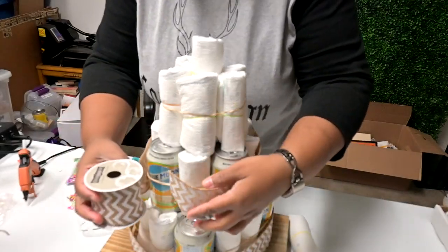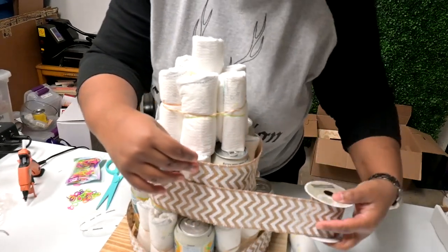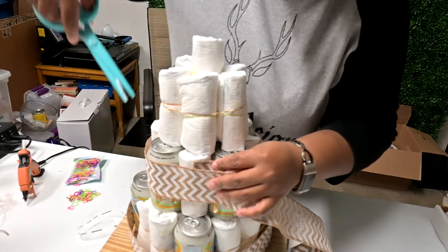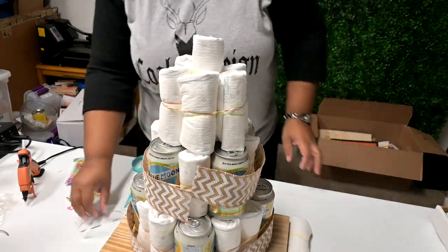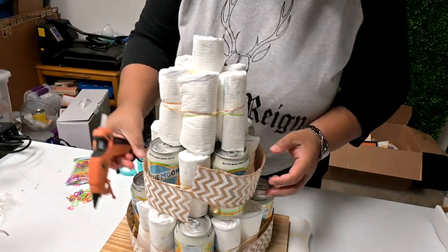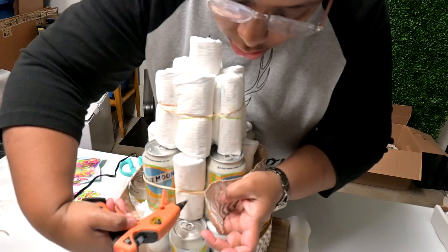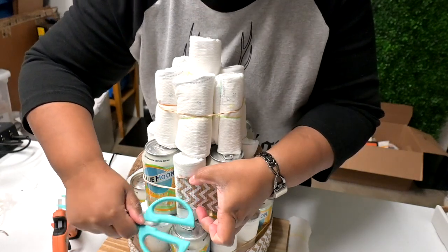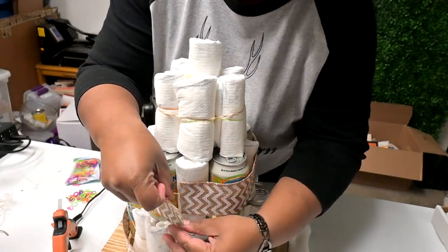When you're putting the ribbon on, you want to overlap it and pull it as tightly as you can, overlapping about half an inch so you can add the hot glue. When adding the hot glue, make sure you're putting it on the diaper and not the beer can — I wasn't sure what would happen if you put hot glue on a beer can, so I didn't want to find out. I'm using the handle of my scissors so I don't burn myself. This ribbon is two and a half inches wide so it covers up all the rubber bands very nicely.